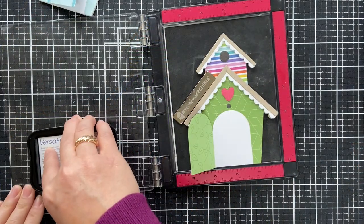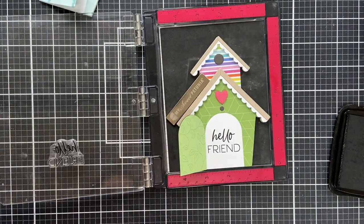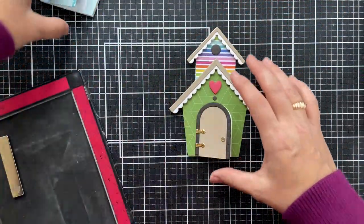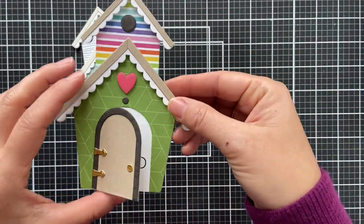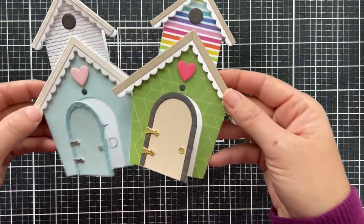And then I'm going to stamp that same sentiment inside the little peekaboo door. You know what else would be cute? If you popped up that lower level birdhouse, you might be able to tuck some money in that door, or maybe a gift card. If you could figure out how to do it, wouldn't that be cute? And then you can write your message on the inside of the card.